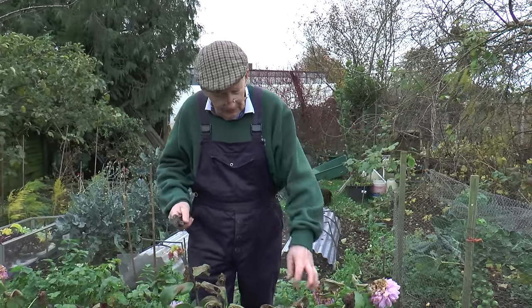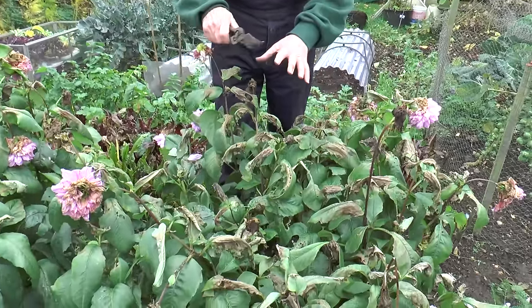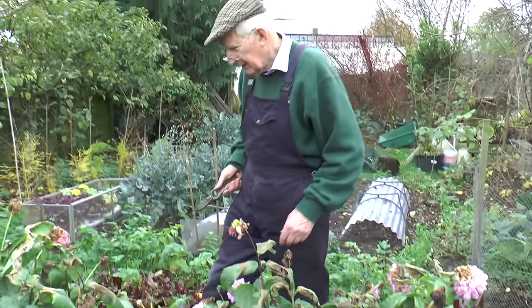Once we've had a bit of frost you can see the leaves begin to be burnt. In a perfect world they would have all been absolutely blackened, but we're well into November and it's time that I got these lifted, after which I want to get the land dug.